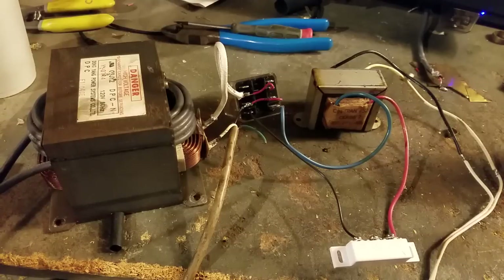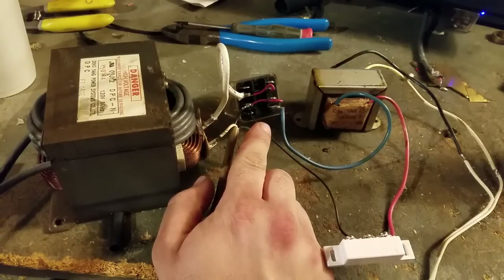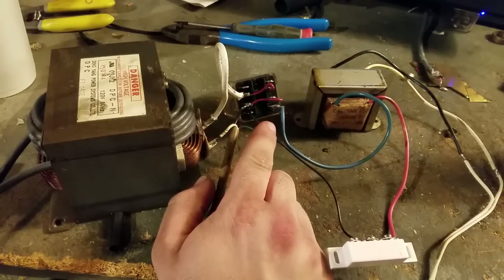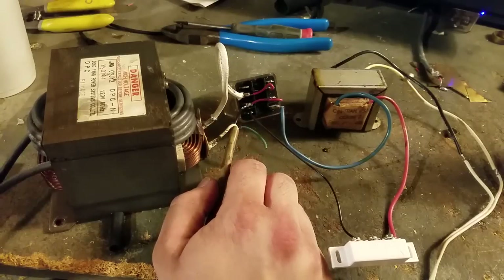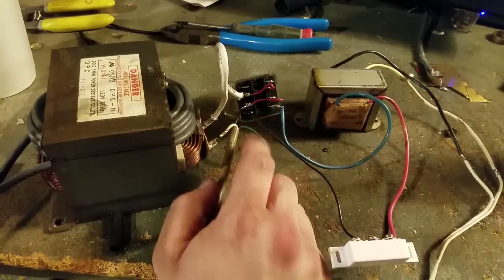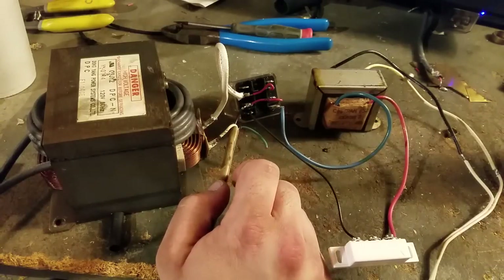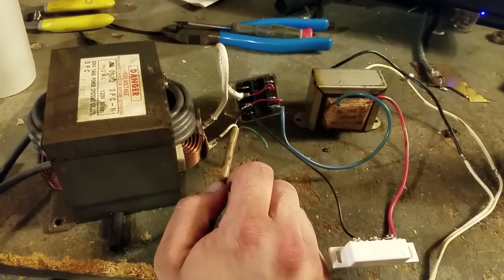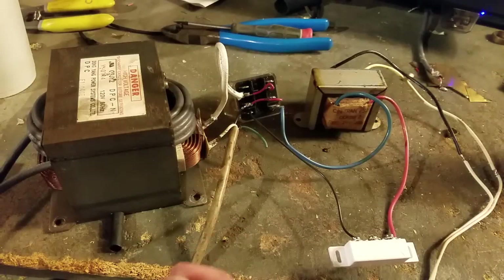I could have gone with an actual 120 volt relay designed for 120 volts at the coil itself — the contacts are rated for 120 volts. But I salvaged both the relay and the transformer out of an old central heat and air unit we had laying out back behind the shop. So that's pretty much it — that is the entire system.